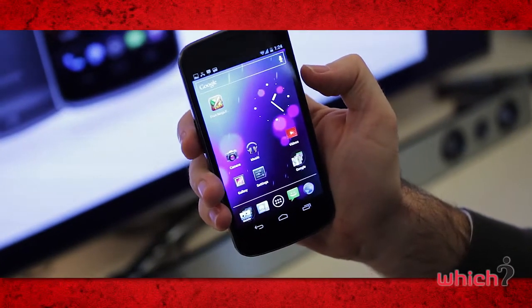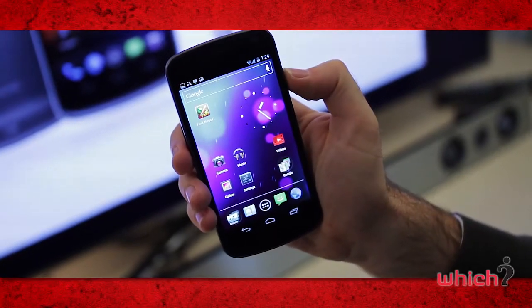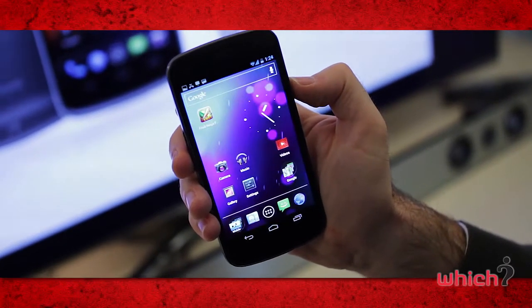It's also really easy to take a screenshot of what's showing on the screen. You just hold down the power button and the volume down, and that's stored in your gallery.